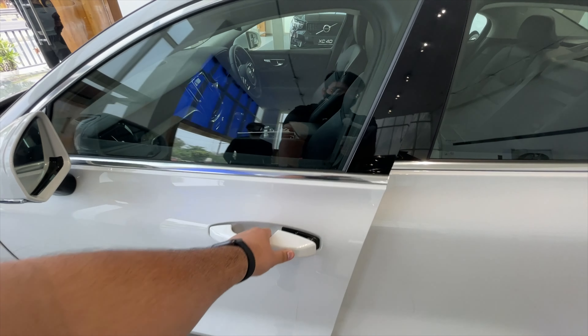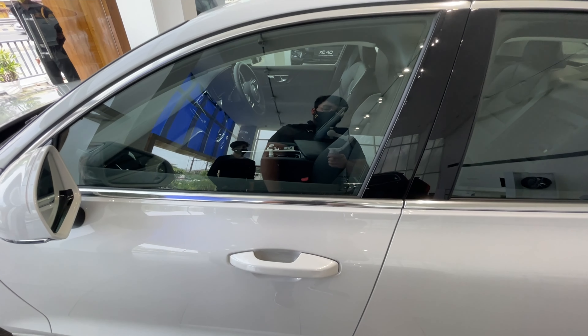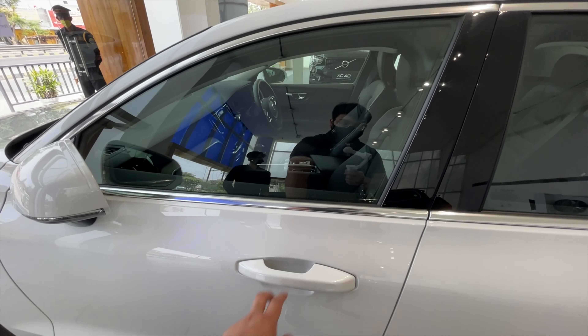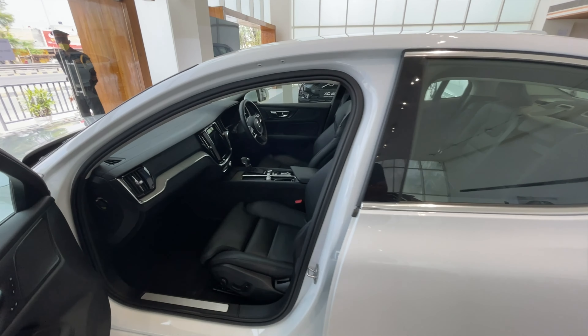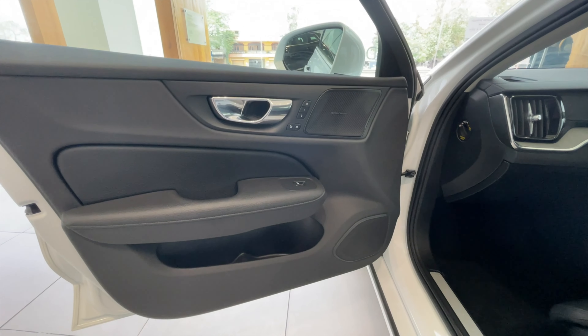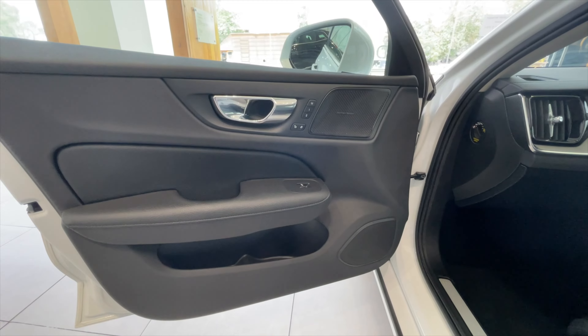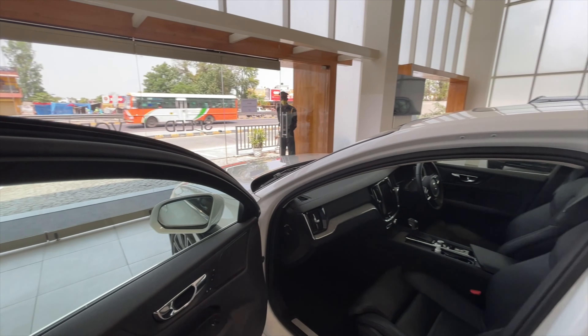Let me just pull out the key — this is the key. Right now the car is open; let me just lock it. So the car is now locked. I press here and the car opens.